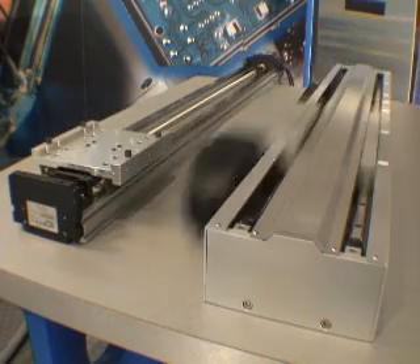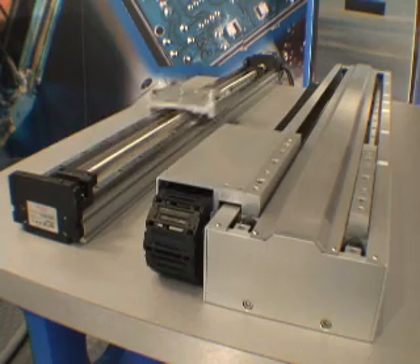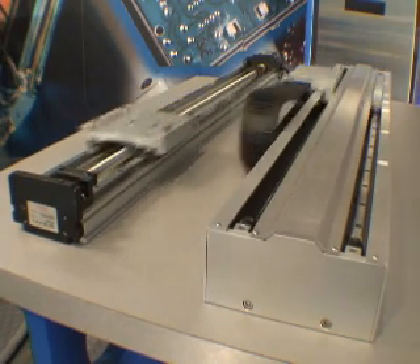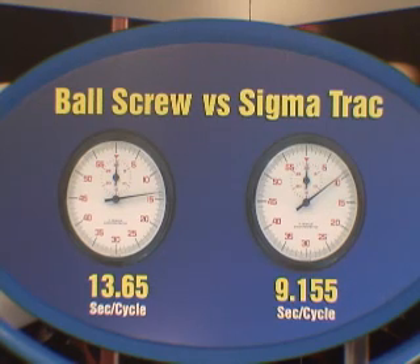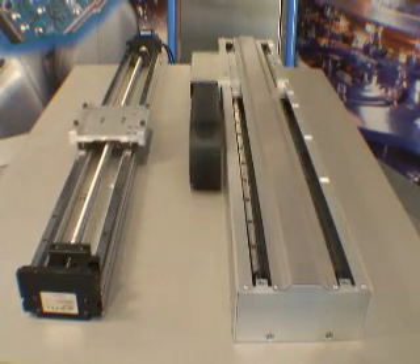Here, a ball screw assembly and Sigma Track execute the same point-to-point repeatable machine cycle. Sigma Track enjoys an obvious speed and acceleration advantage over the ball screw system. In this particular configuration, every time the ball screw completes 2 machine cycles, the Sigma Track has completed 3.